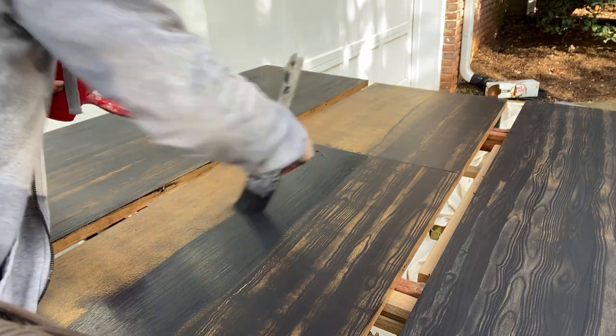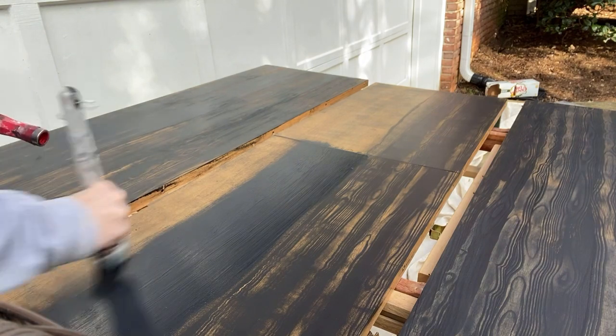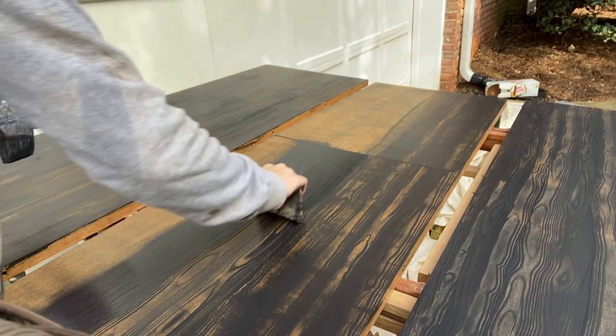The graining tool creates its own texture, and you don't have to strip down the tabletop. A lot of these wood tabletops might have solid wood underneath but a veneer on top, and you might not like the way that veneer looks. So for this table, the graining tool just made a lot of sense.